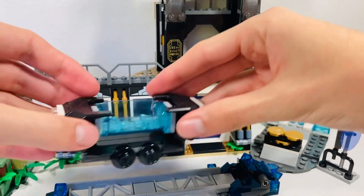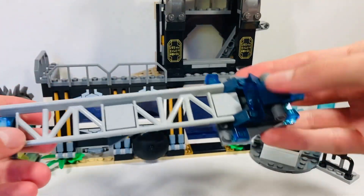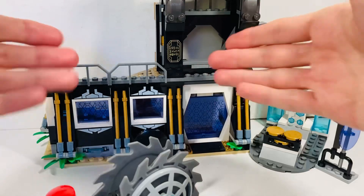We've got this little mine cart here, which is from the first Black Panther wave in 2018. It came in an 18-pound set. You get this little bit of track and the play feature is you're meant to flick it off the track. It's a little bit of the caves that we see at the climax of the film.